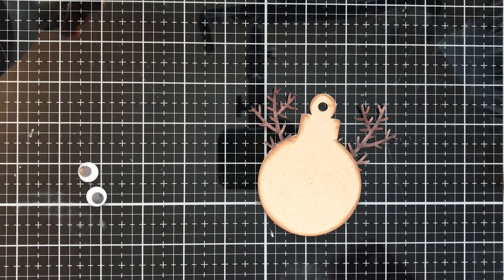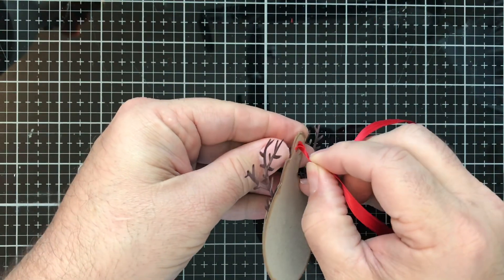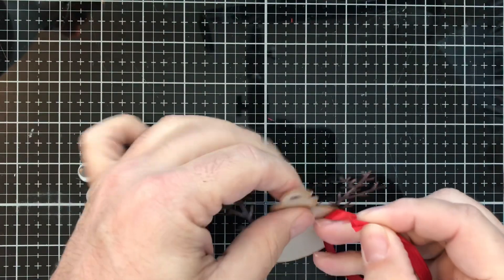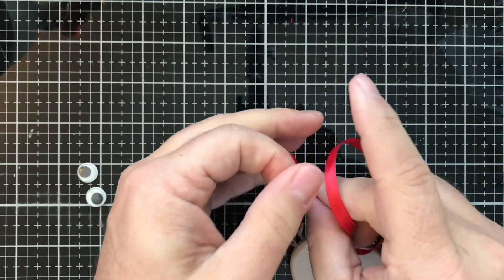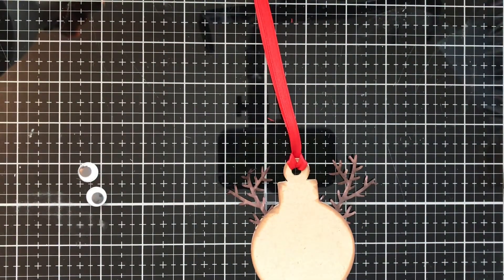It's a little chilly here in Florida today. Sorry about that — I got a phone call and it stopped my video, so I apologize for a little bit of a delay there. We're just going to go ahead and pull our ribbon through the top of the tag, squeeze it, and then do a slip knot and pull through. And there we have our tag part.